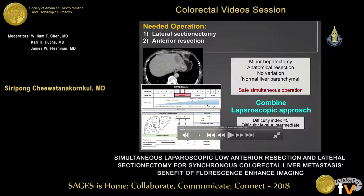In this case, we evaluated that there is a minor hepatectomy, no anatomical resection, no variation, no multiple parenchymal involvement. So we decided we should do a combined approach. The difficulty level is about 5, and then we start the operation.